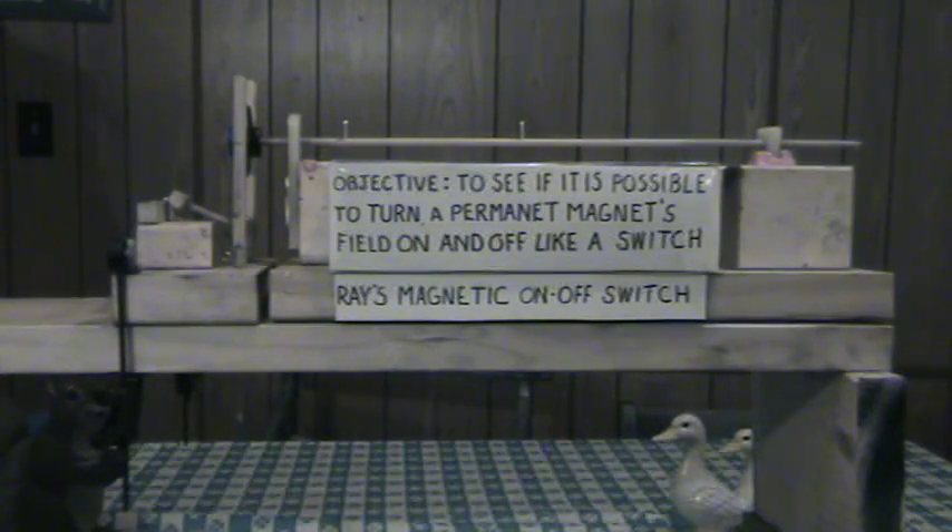This is Ray's magnet on/off switch. The objective is to see if it is possible to turn a permanent magnet on and off like a switch.